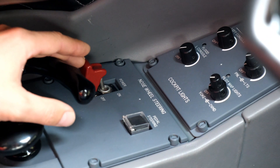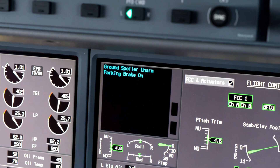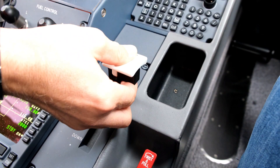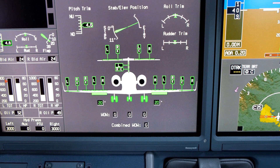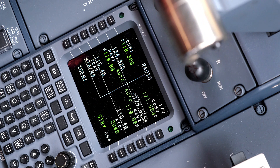Nose wheel steering on. Copilot select flaps to take off position and verify its movement on flight controls synoptic.